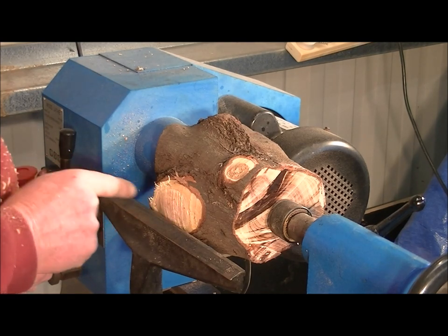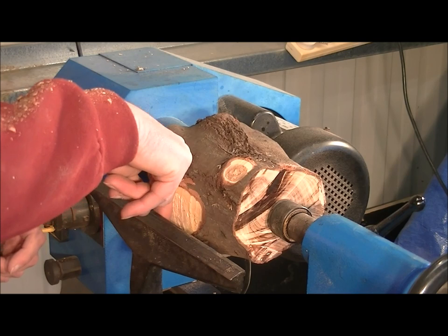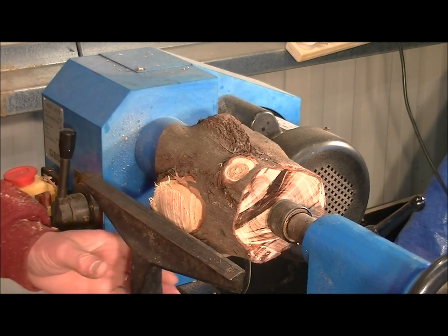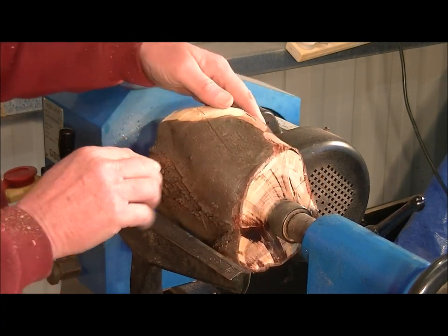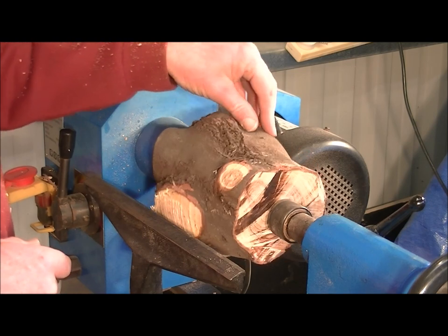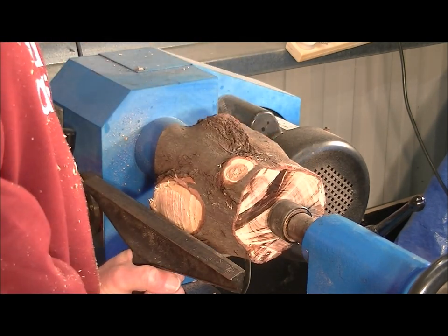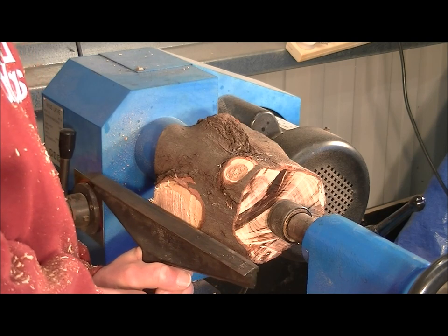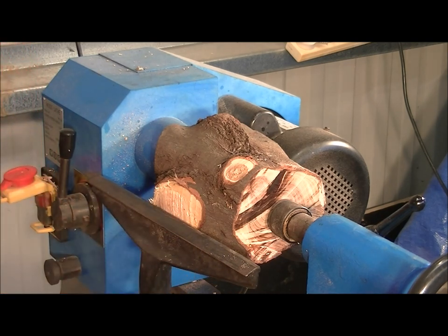I've machined back now about just over half an inch — there's about a half an inch gap I can actually get my finger through. So because this is sort of a hit and miss affair, it can easily grab the tool. To prevent that, you need to get in closer with your tool rest to try and prevent that from happening.